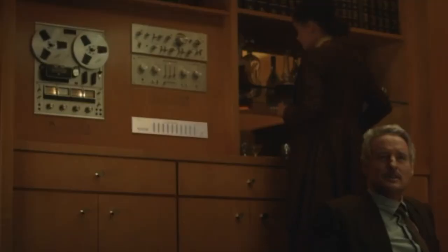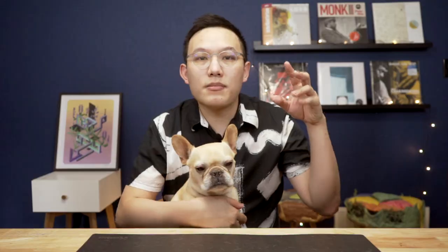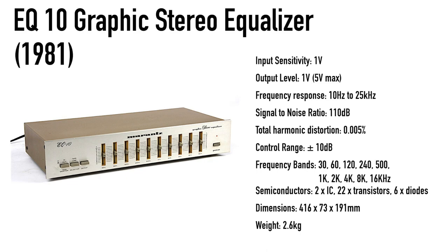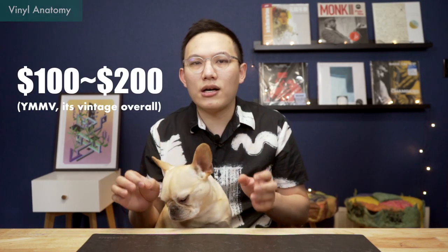Beneath the Marantz 1090, we have another Marantz unit — the Marantz EQ10 Stereographic Equalizer, released in 1981, making it the youngest unit we have here. EQ was pretty popular in the 80s, but less popular nowadays since people prefer a more natural sound without messing with the signal. It is in the $100–$200 range on the vintage market. Not essential to the system, but it's a cool look.